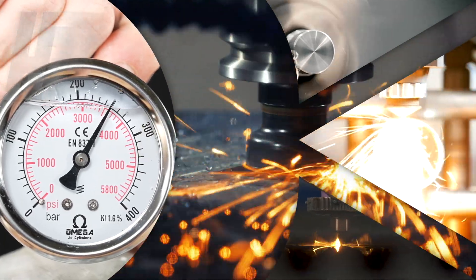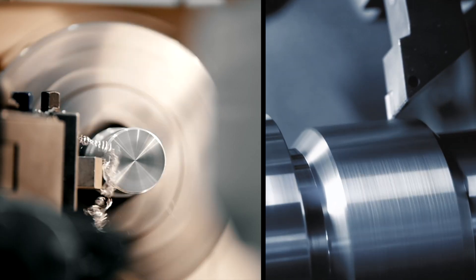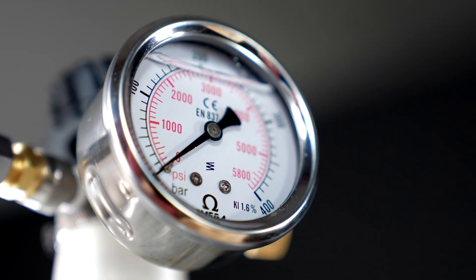Crafted with the utmost care, the HP-3 Valve boasts high-grade stainless steel and brass parts, exceeding safety standards and ensuring long-term reliability.